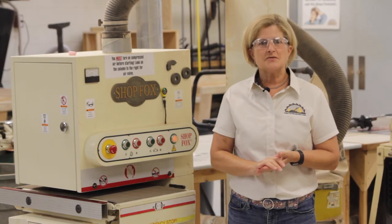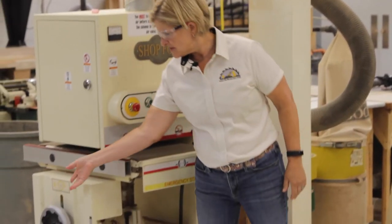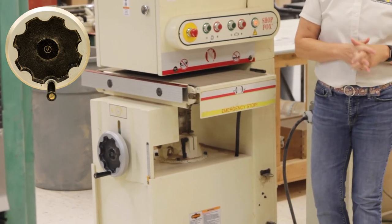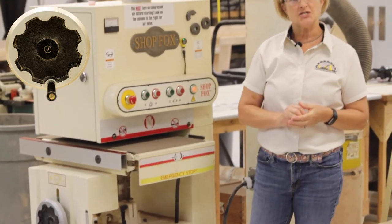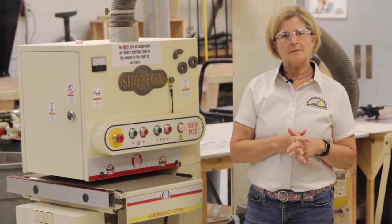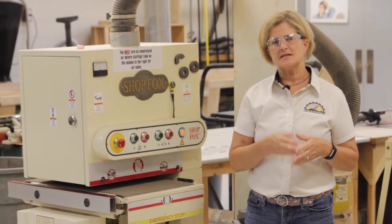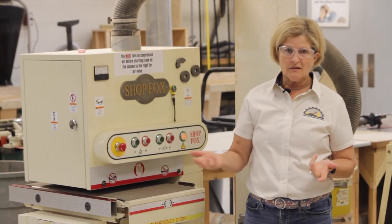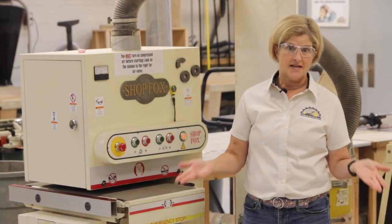The table is raised by turning the hand wheel on the side. The hand wheel has bumps on the inside of the wheel. The maximum change of thickness is one bump on the wheel. Making a pass that removes a lot of stock causes poor sanding results and may in fact destroy the sanding belt, cause a kickback, or damage your project.